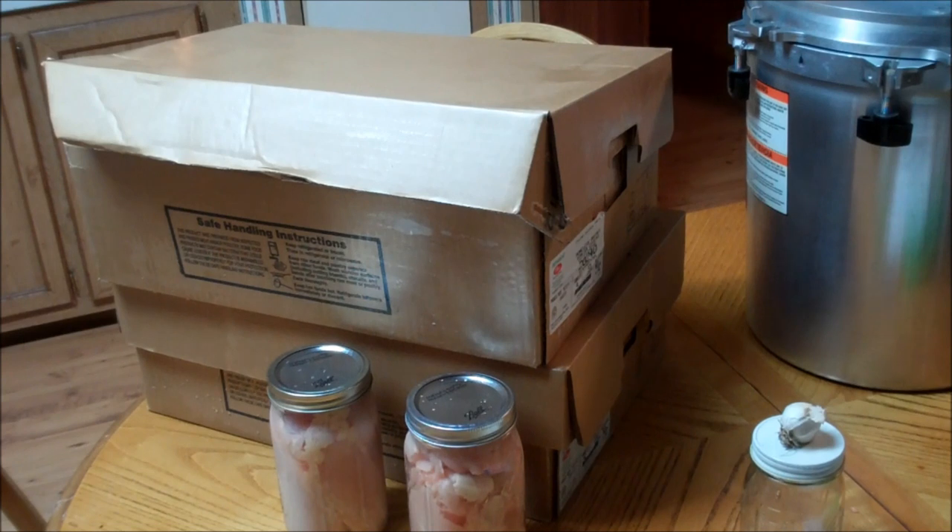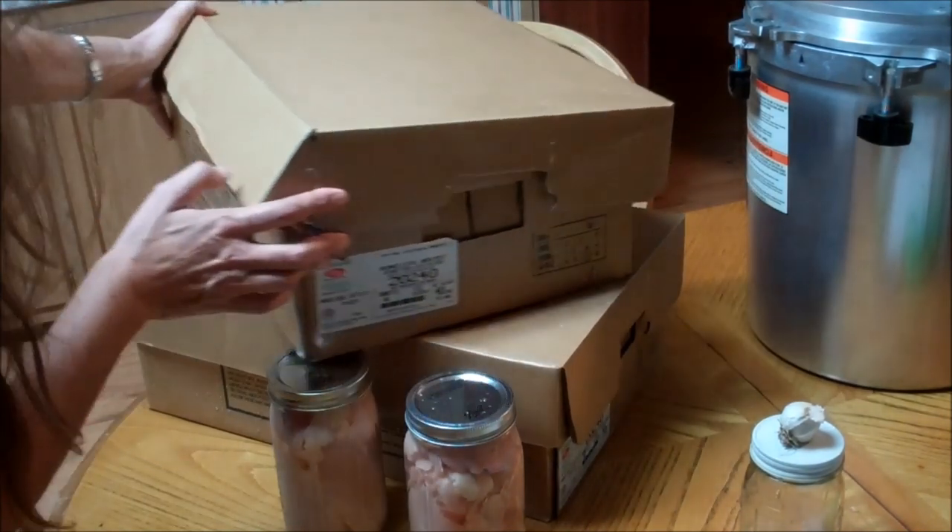Hello fellow YouTubers, Bear Prepper here. Just got back from picking up my chicken from Zacon Foods — back of the truck chicken. Pretty awesome.